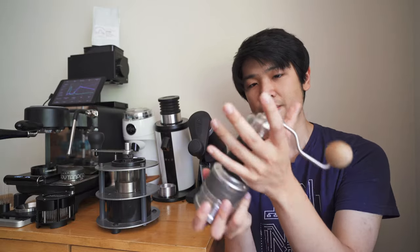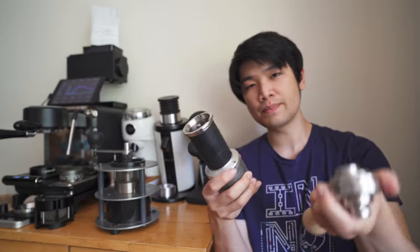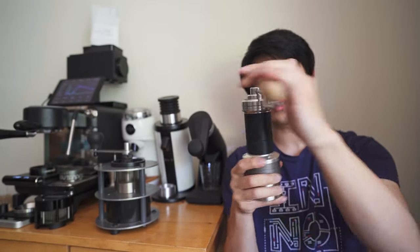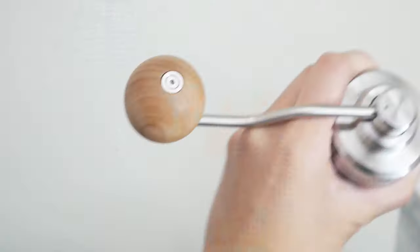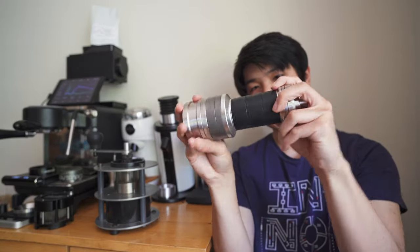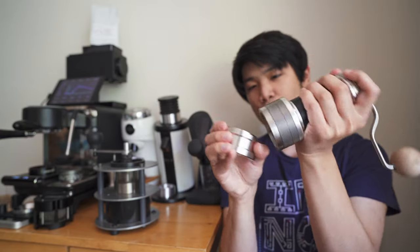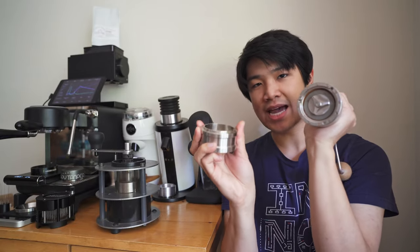Everything you touch about this is amazing. The hopper where you load the beans can fit about 40 grams. The handle fits on really nicely. There's a piece of wood here, and there's also a rubber grip so you can really grip this thing. The catch cup is magnetic.